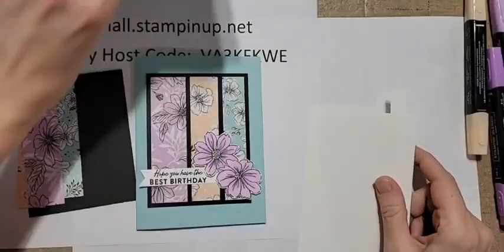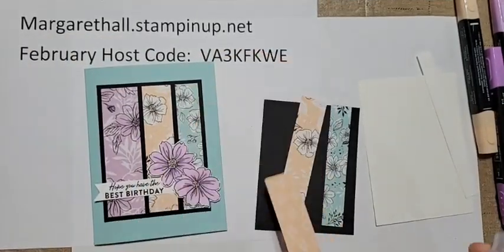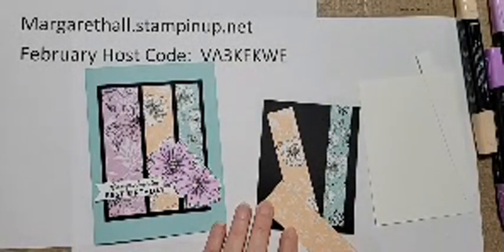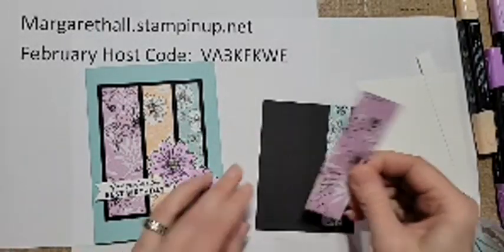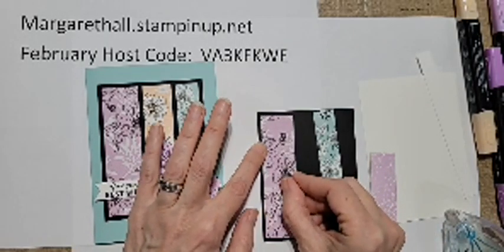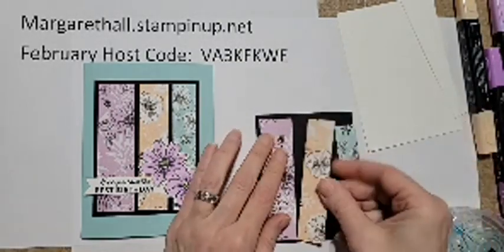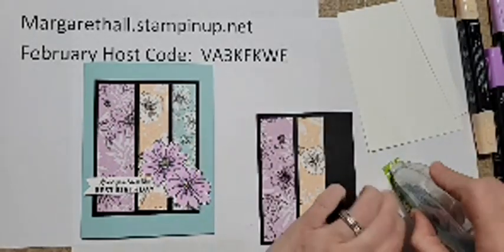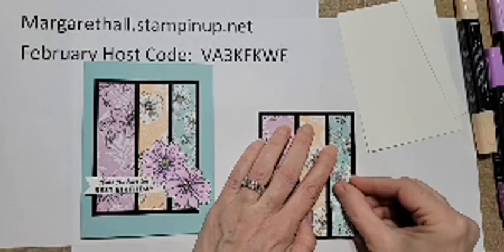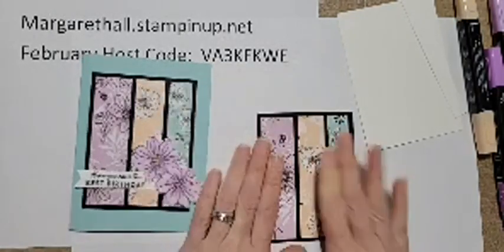All right, so let's start with the layering. We've got three different size strips - the wider strip goes to the left and I'm narrowing to the right. That's Fresh Freesia, Petal Pink, and Pool Party. Let's go ahead and layer those, making sure there's a nice even border around them. Mine's a little wonky but that'll be fine.